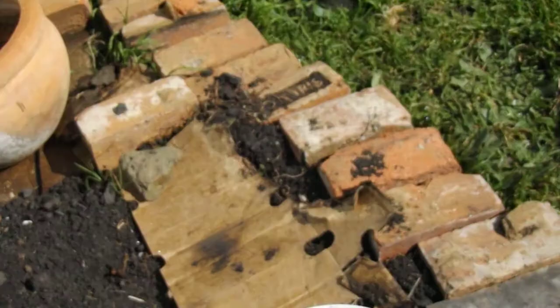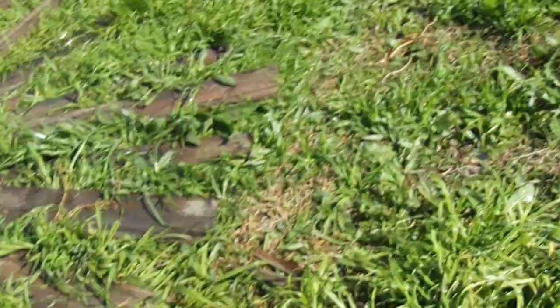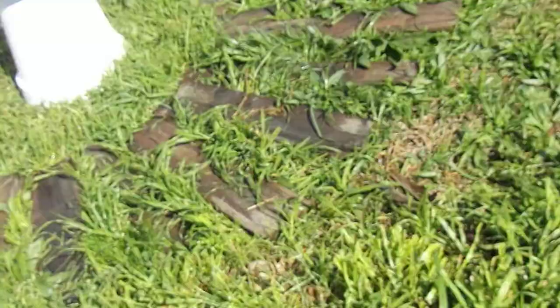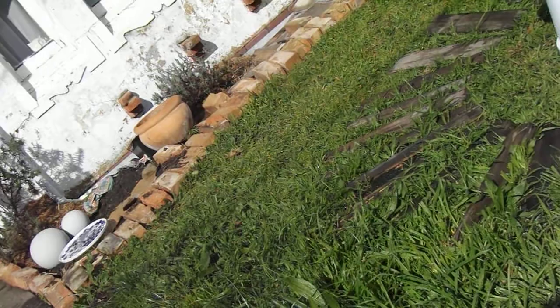I'm hoping tomorrow is going to be a good day with no rain because I'm really going to get stuck into this garden and digging out ball grass. It would be really cool if I could get that done and start mulching the garden bed at the back there and here.